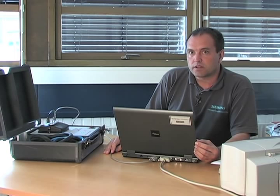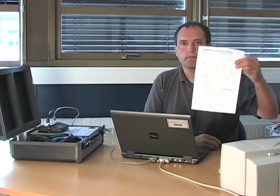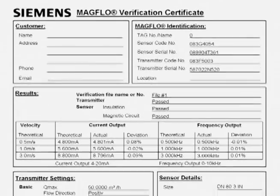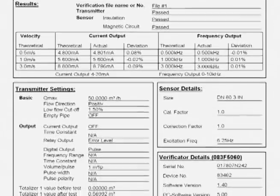All the data from the verification is stored inside the Siemens verificator. You can download all the data to your PC using the verificator software, from which a certificate can be printed. This certificate is an ideal base for ISO 9000 or ISO 14000 documentation.